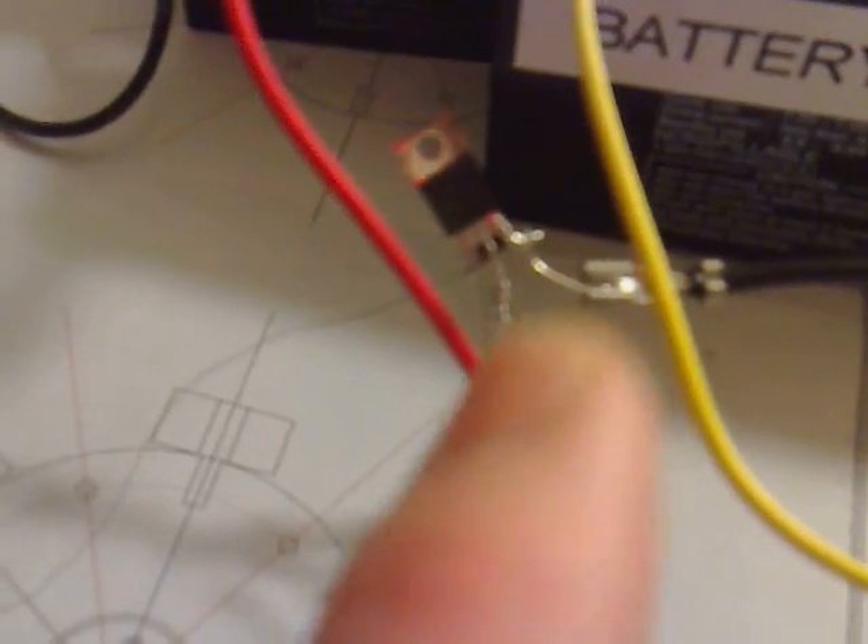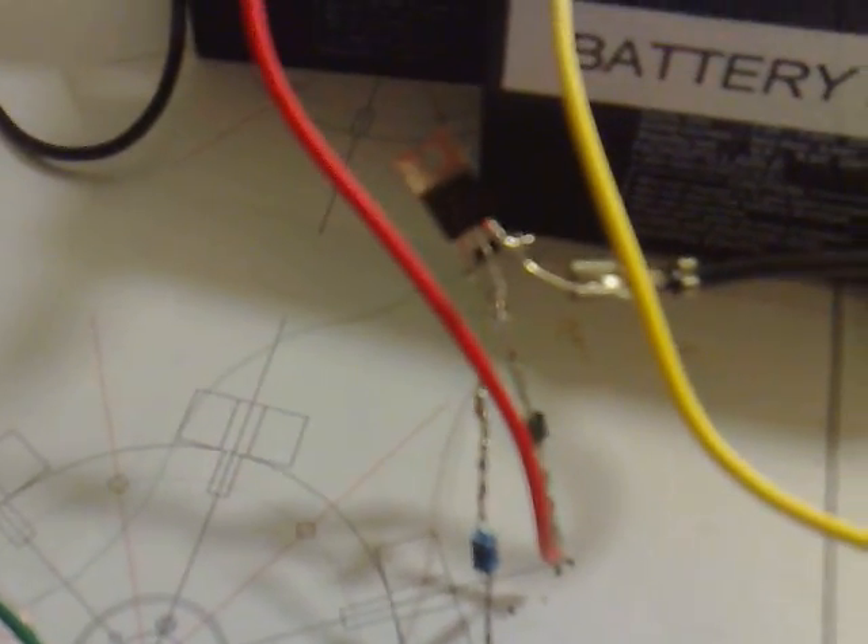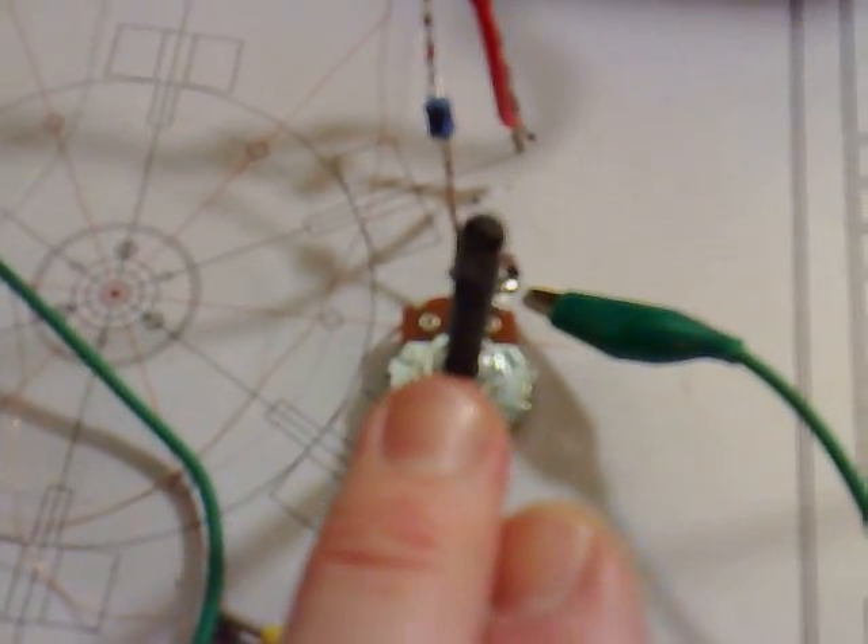A little Bedini circuit here with the transistor just there, which is a BD243 transistor, in standard configuration with a potentiometer to adjust the speed.